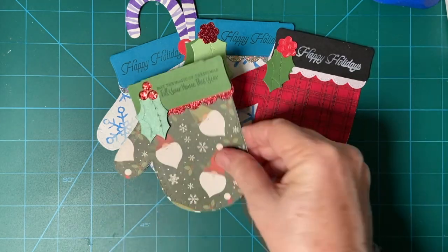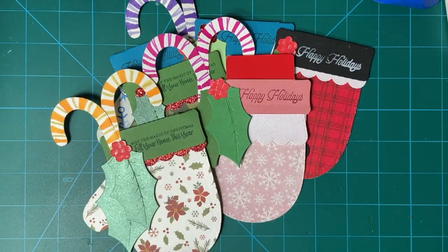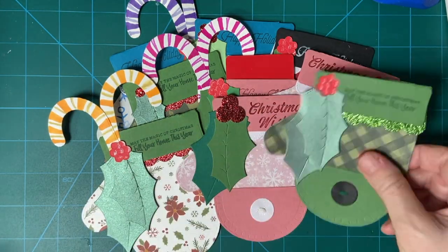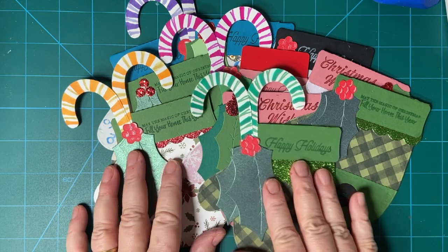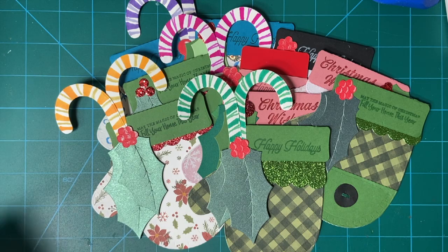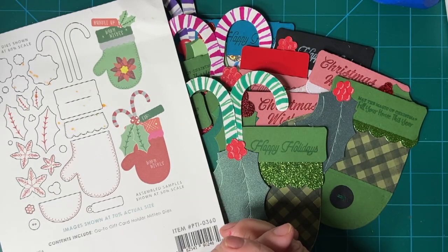Please make sure to click on my hashtag where you can see other participants and what they made. I will also link the tutorial where I show more in detail this set. Until next time, have a wonderful day.